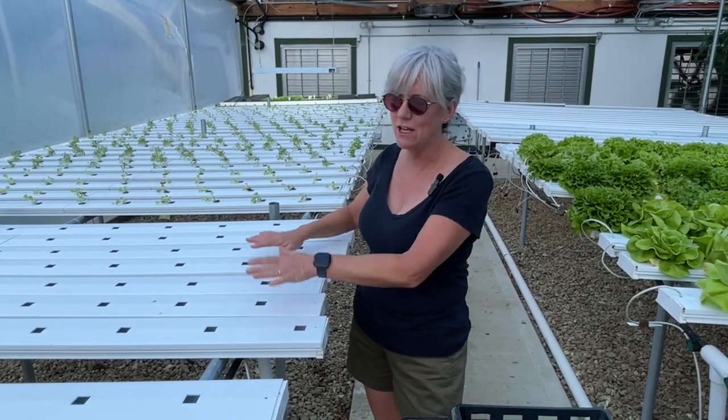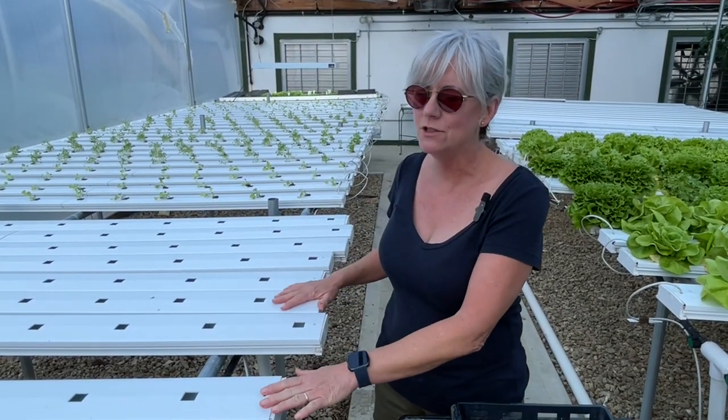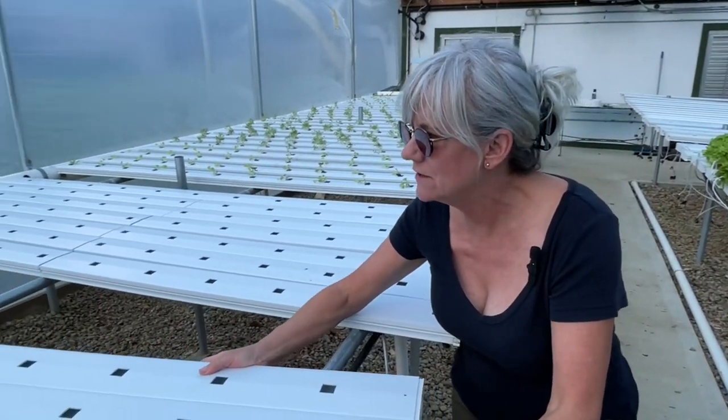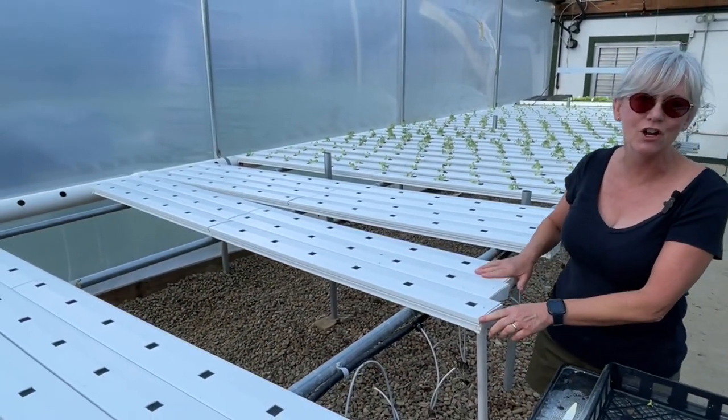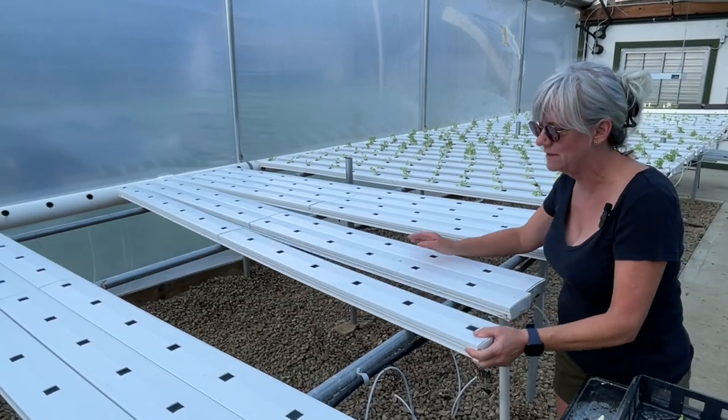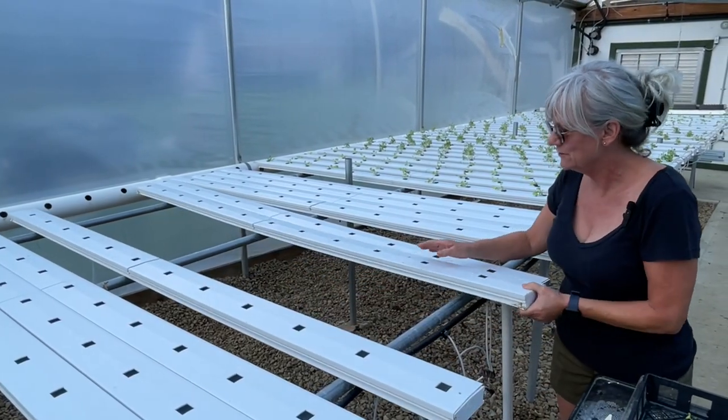After I washed all the channels they're all bunched up here. What I like to do when I seed is push them all back down to the other end. I like to keep them a little farther apart because these edges are really sharp and I have a habit of hitting my hands on them and getting cut — so a little safety concern.